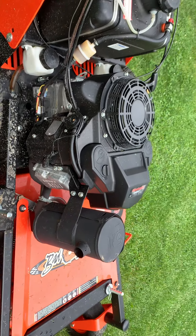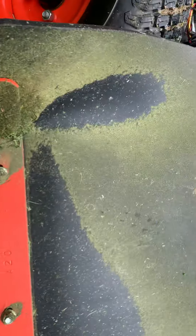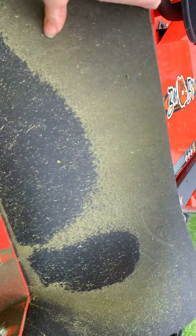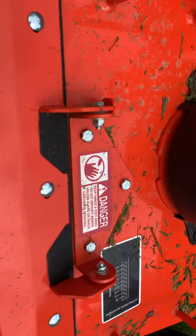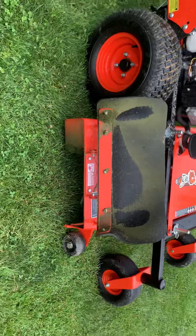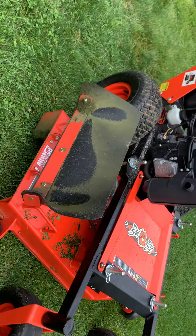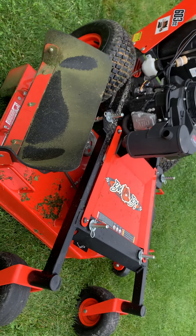With some of these units, your grass flap is actually rubber. There are some units — like Exmarks — that come in with plastic grass flaps. You want a rubber grass flap. A lot of these will also let you put them up out of the way so you just have your discharge open. That helps when you're cutting through really tall grass — it keeps it from windrowing the grass.